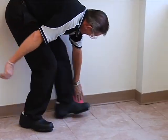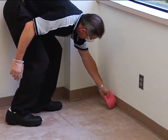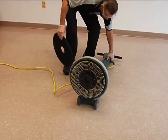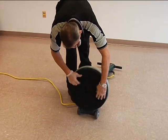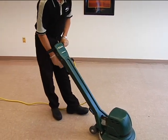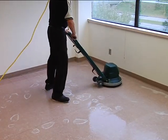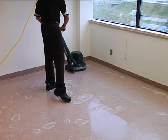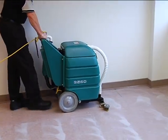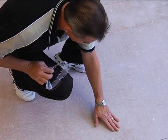Wipe any stripping solution splashed on the baseboards or other unmasked surfaces immediately. Next, prepare the low-speed floor machine and attach the black stripping floor pad. Adjust machine handles for optimum operating height. Scrub the floor, moving the machine from right to left. Pick up the soiled stripping solution using a wet-dry vacuum. Inspect the floor to ensure the old floor finish has been completely removed.